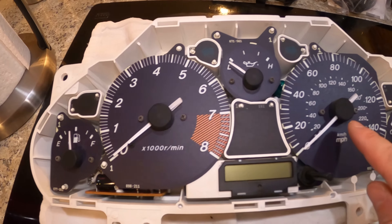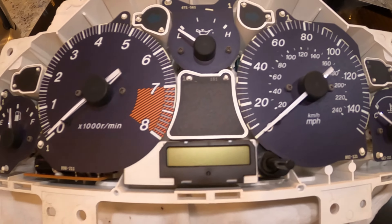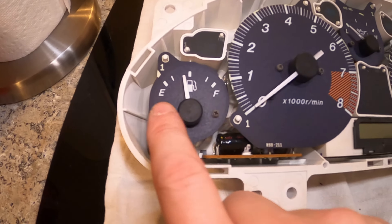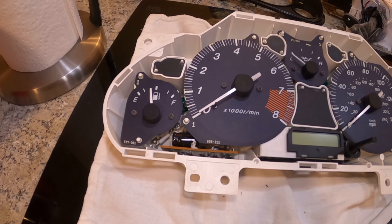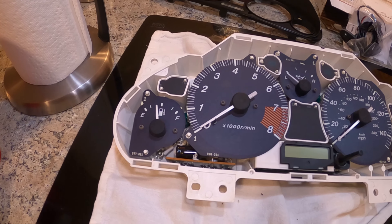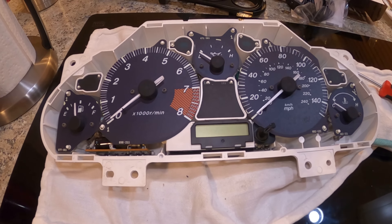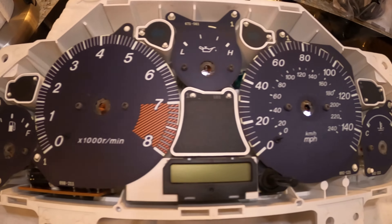I've got the two bezels off the front and now I'm going to swap out the gauges. Pretty much for all of them, I'm just going to pry the needles off and then take these little screws out. You're going to want to wear gloves — I'm not yet though. Basically take the needles off, take the little screws out, pop the new face on, and then we'll go plug everything in and put the needles where they're supposed to be. Pop the bezels back on — it'll be easy.